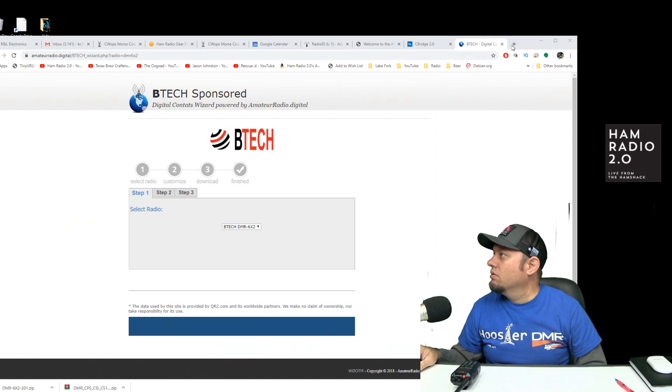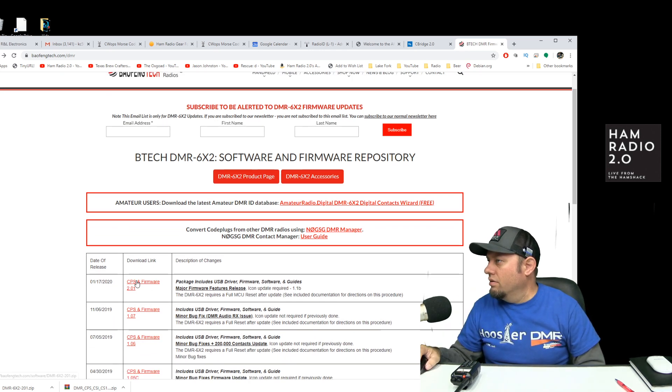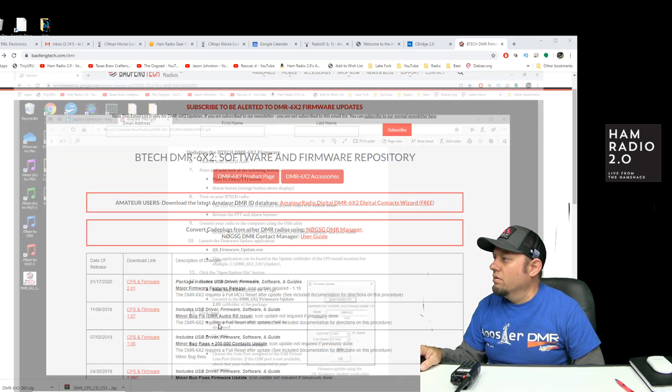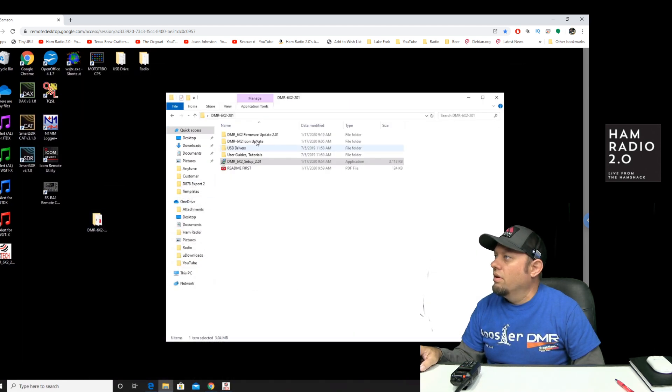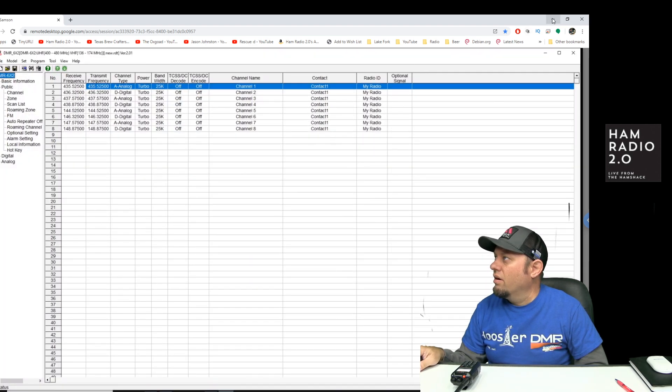The first thing you want to do is download the software. On this screen you're going to download the CPS and firmware version 2.01, the newest ones at the time of this recording. I've already done that. I unzipped the zip file, installed the virtual COM driver for a 64-bit operating system, and then installed the actual CPS.